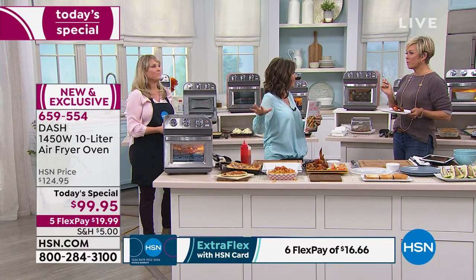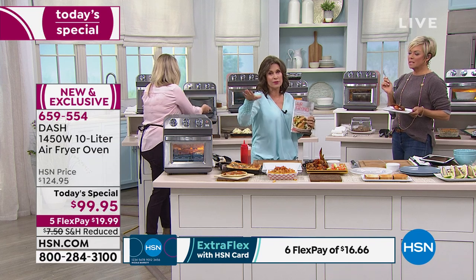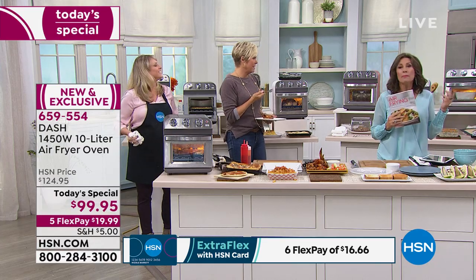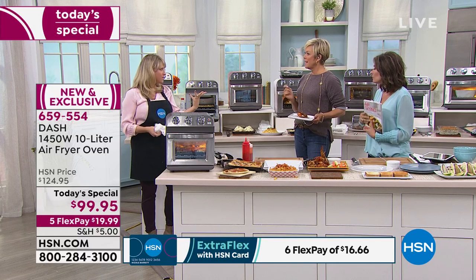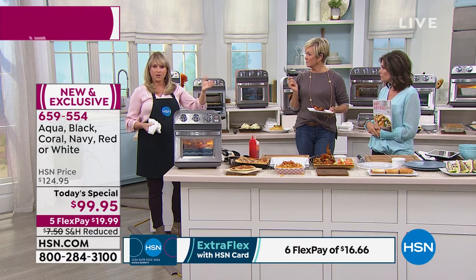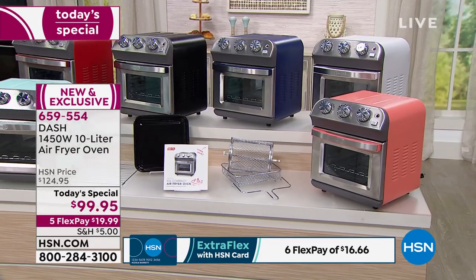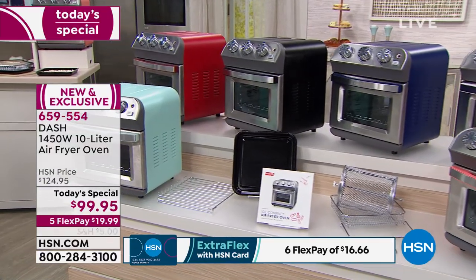This is going to be fabulous in your home — you will use it more than anything. The colors are so pretty. Black is the most popular, and if you like a pop of color the aqua is very hot right now. The black and the red are selling fastest so don't miss out on those.